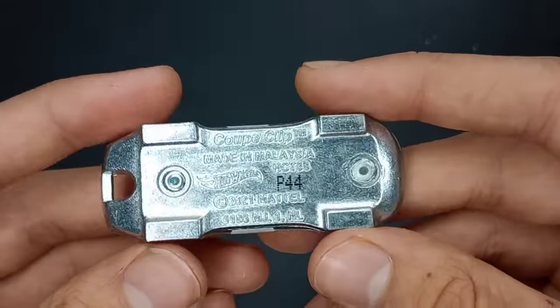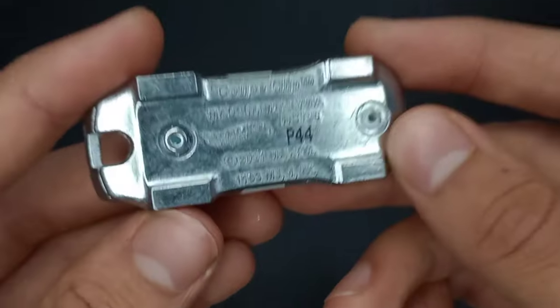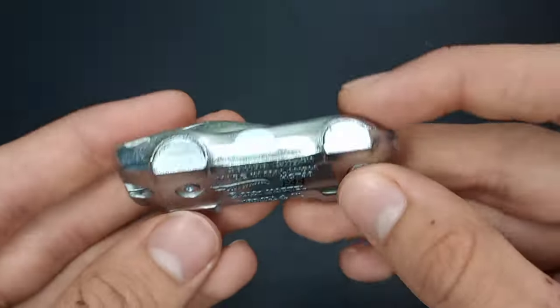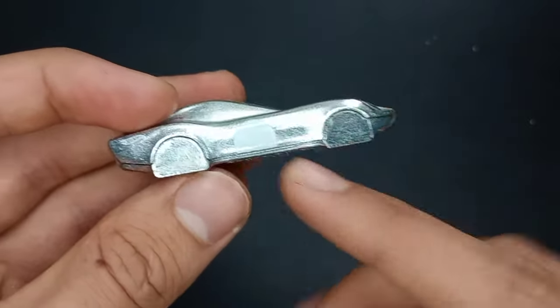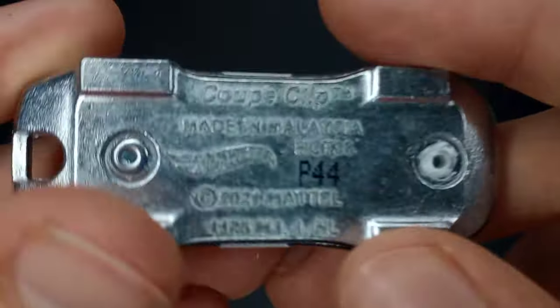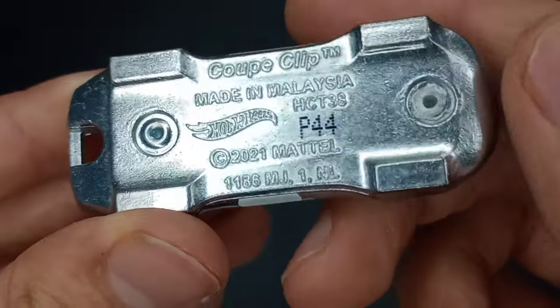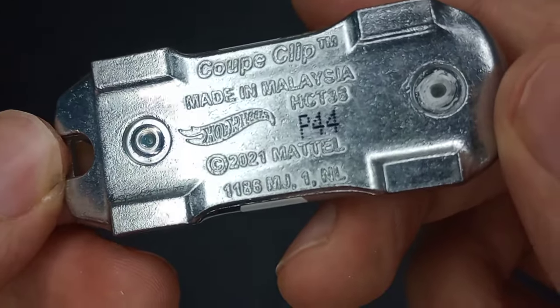This has a 2021 copyright. And this rivet is actually painted white — maybe it's from the tampos, but I don't know why they would paint it white since it's completely ZAMAC. It's all metal. I'm going to put this on my keychain — I'm probably not even going to display it in my room, I'm just going to carry it around with me.